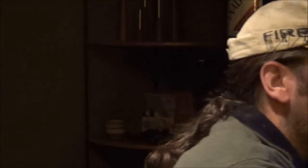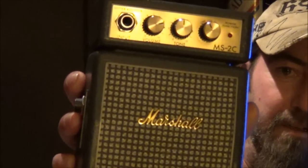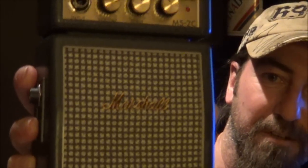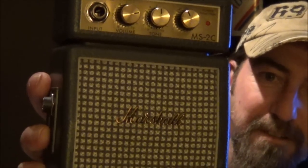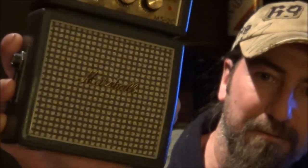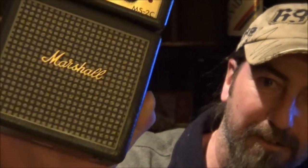Some people have been asking me about this amp that they've seen on one of my videos — it's a Marshall MS-23. My buddy was visiting me a couple weekends ago from out of town and he left it behind, gave it to me. I don't even have a guitar or anything. I guess I should have recorded him playing through it. This thing actually sounds pretty good — it's only one watt, but it does sound good. One day I'll get somebody to plug into it and we'll do a little review on it. It kicks ass for one watt.